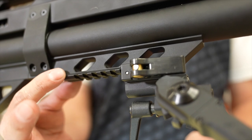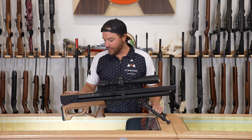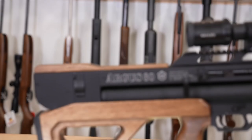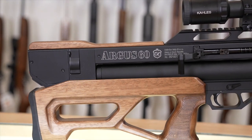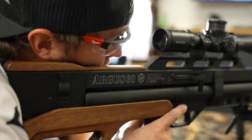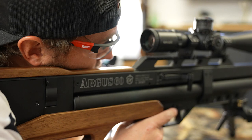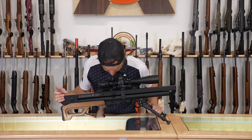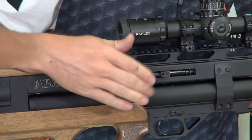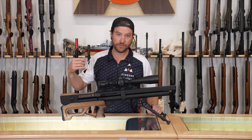You have a scope rail up top and an accessory Weaver rail underneath — I've clamped on an AccuTac bipod. In the back you have a wood cheek piece, so you're not resting your cheek on cold metal, which is sometimes the case on bullpups. They thought ahead with that. The cocking arm is a side lever — it's effortless, comes back and clicks, and you can do it with one finger. On the Argus, it's ambidextrous and can be flipped.